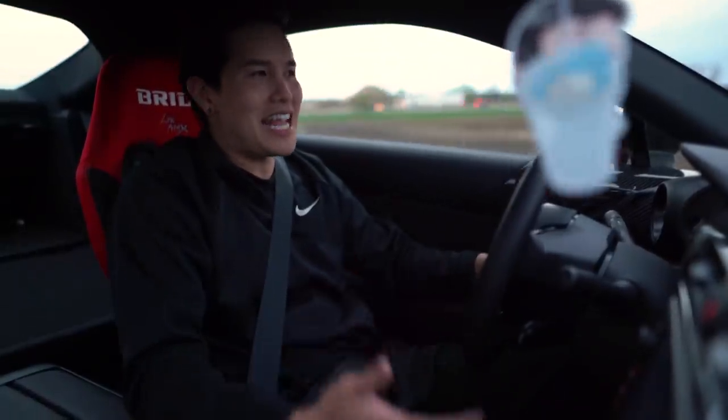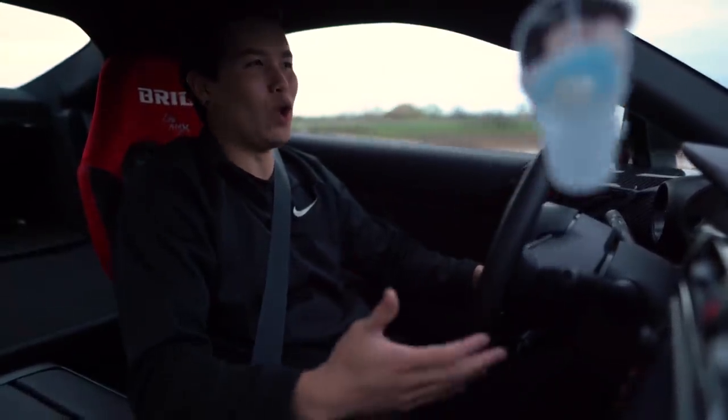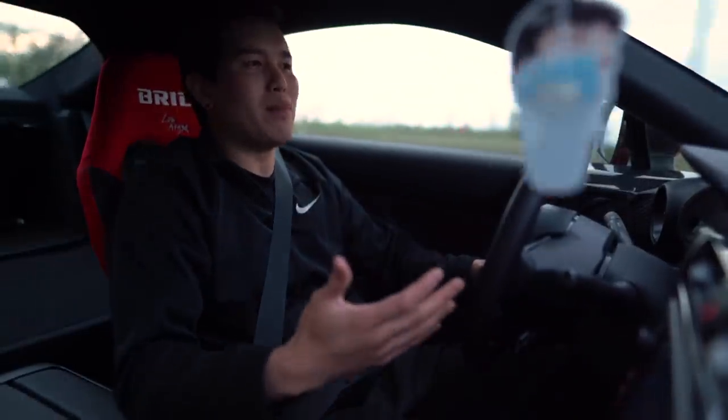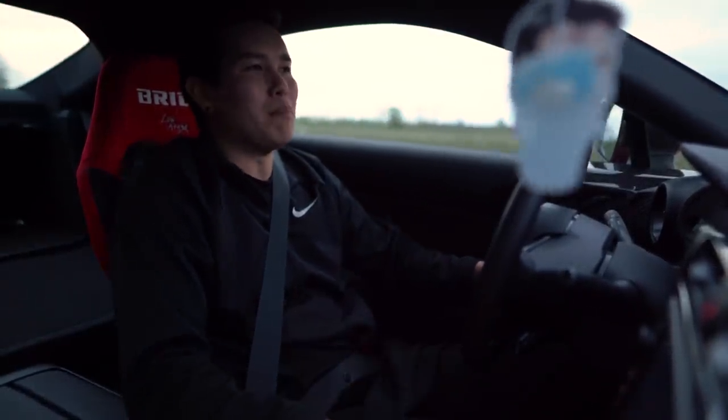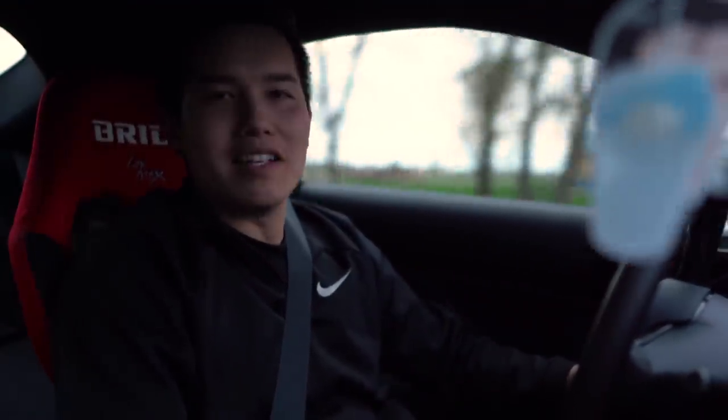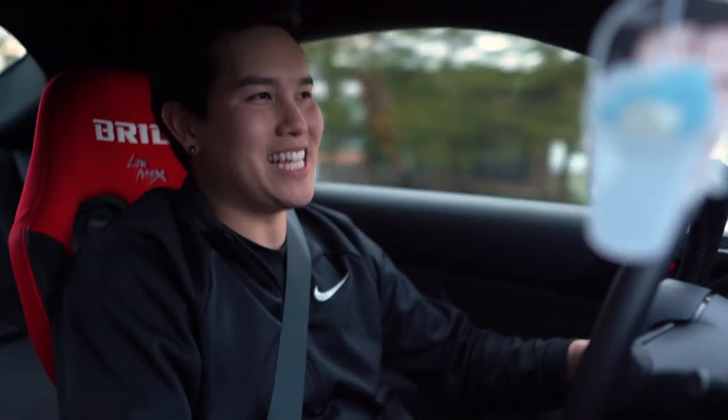That's exactly the case with these coilovers. When I first installed them, I figured let's give them a go. Maybe the cheap coilovers have stepped their game up and we can save ourselves a couple hundred bucks. Well, it turns out, not surprisingly, that is definitely not the case.